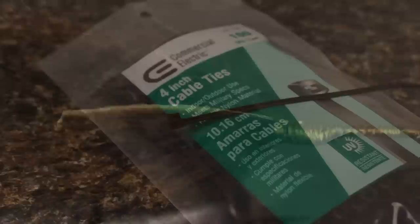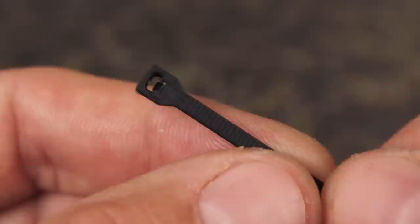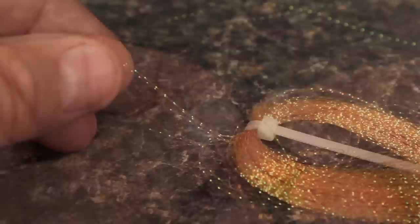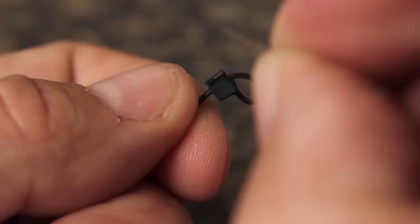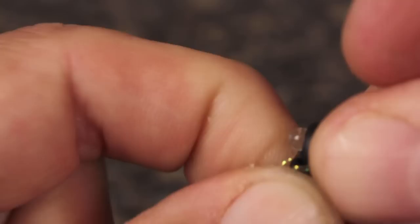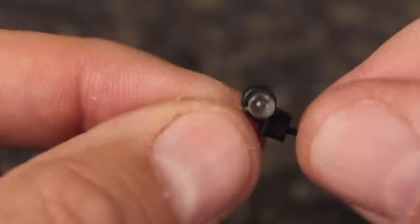A 4 inch long, thin cable tie is what gives this pattern its name. Make sure the tie you use has little ridges all the way up to the receptacle so it can really close down tight. Insert the tab end of the cable tie into the receptacle and draw the form loop closed, but not all the way. Snip two full length strands of crystal flash free from the hank — here I'm using amber — and insert the strands into the cable tie loop to about their halfway point. A micro-sized Pyrex fly rattle is used to form the eyes of the crayfish. Insert a single rattle into the cable tie loop along with the crystal flash, and then continue to close the loop until it's tight around the rattle. This will hold both the rattle and the crystal flash firmly in place.